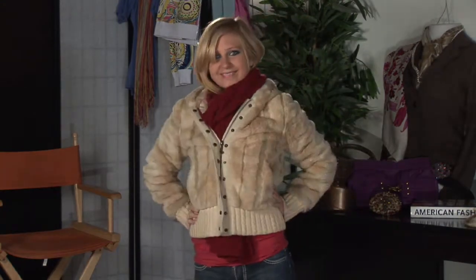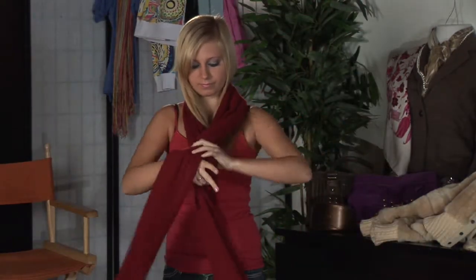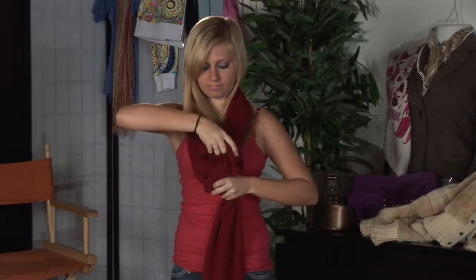Wearing your favorite winter jacket, take the scarf of your choosing. This can be wool, cashmere, any of the warm fabrics. Take the scarf, fold it in half, bringing the loose ends in between the knot that you will be releasing.